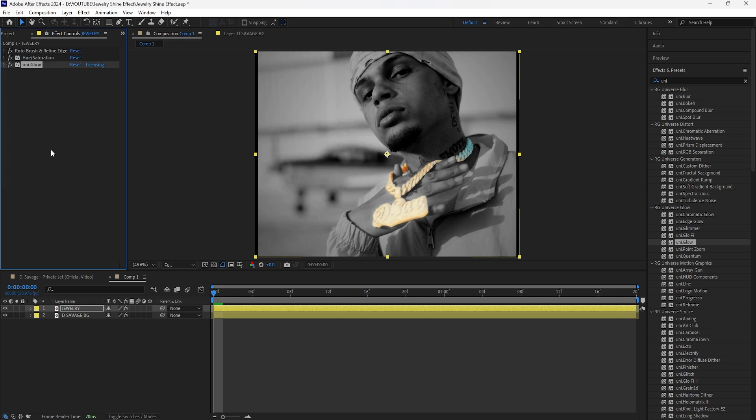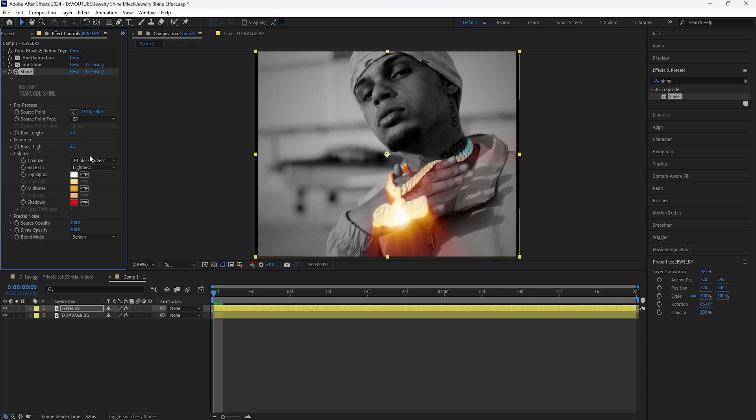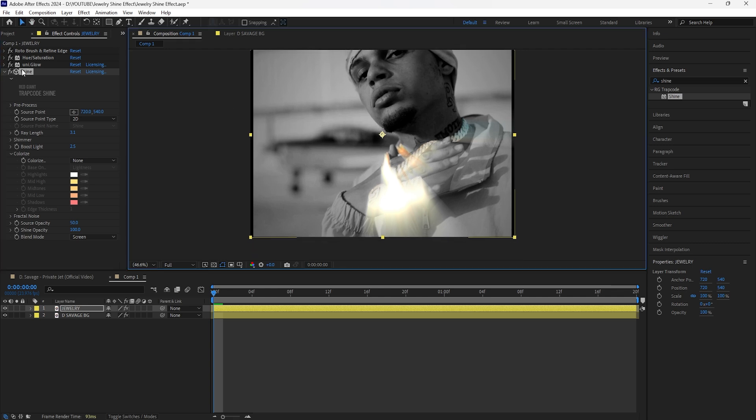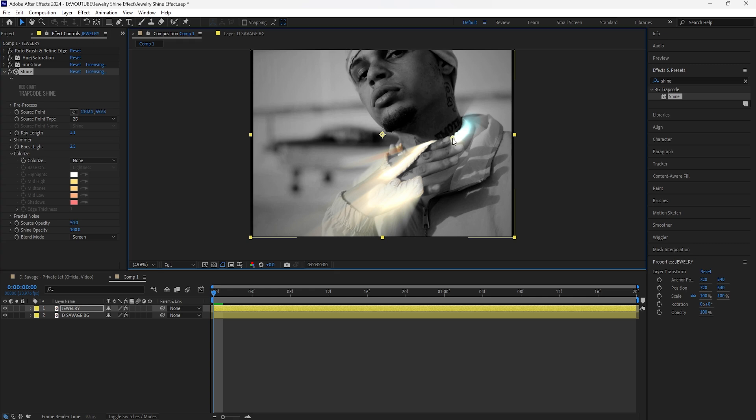For the next effect we're going to add a Shine. What the Shine effect does is create those light rays so we can create that animation and have our jewelry shining. Decrease the ray length to around 3 and increase the Boost Light to 2.5. For the color, set it to white with no color tint. Decrease the source opacity to 50. To have the shine go in the right direction, click the effect, go to Source Point, and drag it down towards the bottom so the shine effect points upward.